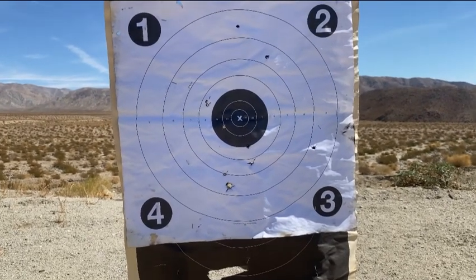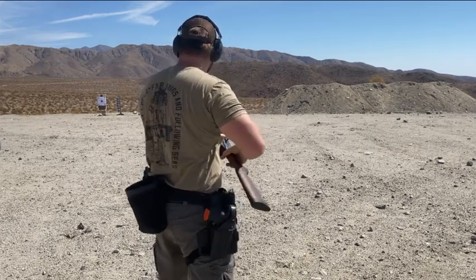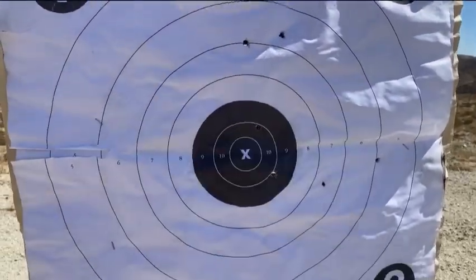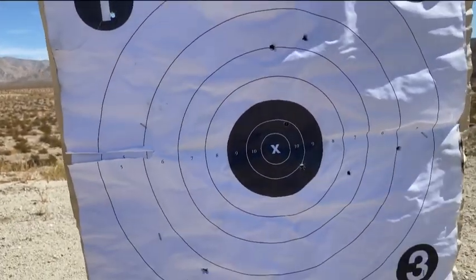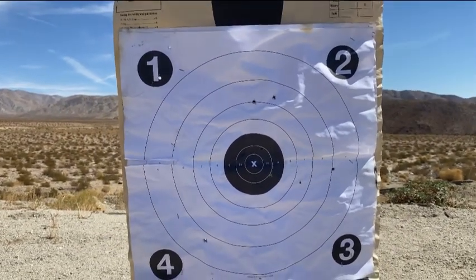Let's move back to about 35 yards — 10 yards further and see what we can do. Starting with the Flight Control. Here we go: one, two, three, four, five, six, seven — and then up here in the corner, eight and nine. So seven out of nine would still be inside a torso at 35 yards. That's pretty good.